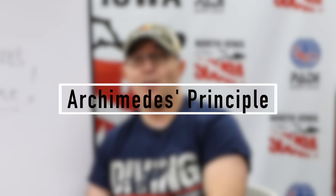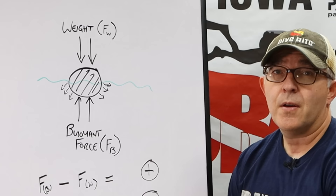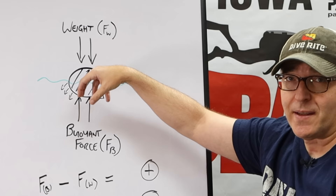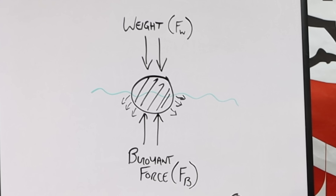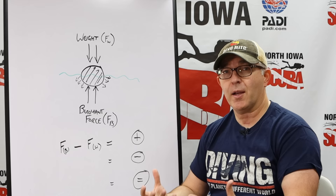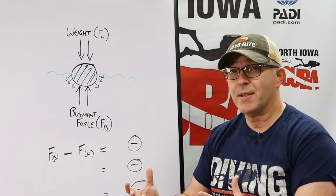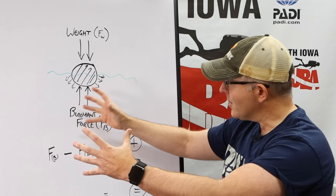Archimedes was a Greek mathematician from thousands of years ago who discovered the following: any object that is partially or totally immersed in a fluid is buoyed up by a force that is equal to the weight of the fluid displaced by the object. So with an object in the water, it has weight and that weight applies a downward force — we call that FW. As that object sits in the water, it is displacing water from around it. Not only will the weight of the object have a bearing on its buoyancy, but the volume of that object will also have a bearing, because the larger the volume, the more water it displaces, and therefore the more weight of water it displaces. As we displace water, we create an upward force on that object — we call that FB.